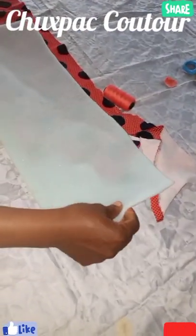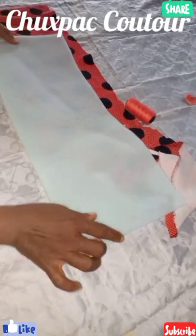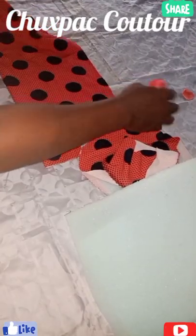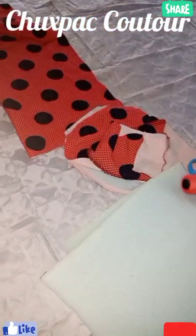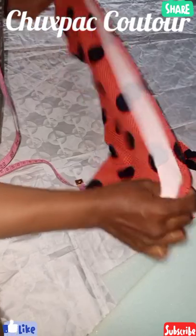For the tutorial we'll be needing half inch foam, 8 by 22, which is a head circumference. We'll be needing thread, chalk, scissors, and tape. And a fabric — stretchy fabric.